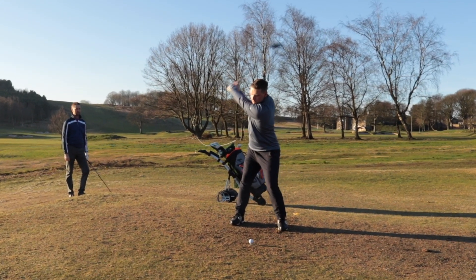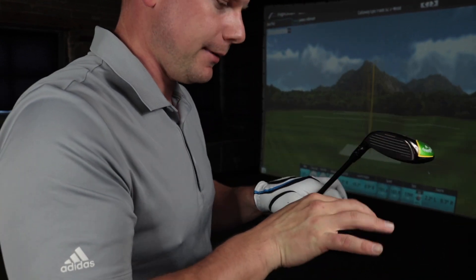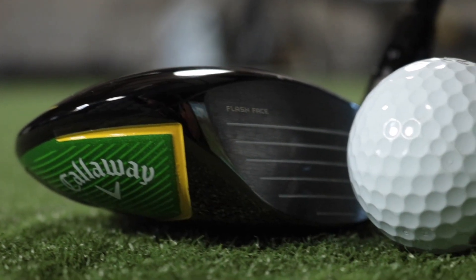Tech-wise for the Callaway Epic Flash Sub-Zero 3-wood — similar to the Callaway Epic Flash range of drivers, we have Flash Face technology in these clubs. That is designed by a super computer — artificial intelligence. It's designed to create the most forgiving, hottest face on the market today. You may think this is just the driver face shrunk into the 3-wood — no, no, no. This is a completely redesigned face for 3-woods. It is basically a variable face thickness, meaning you can get the most ball speed from wherever you hit on the face.